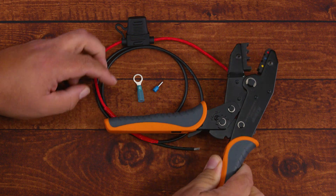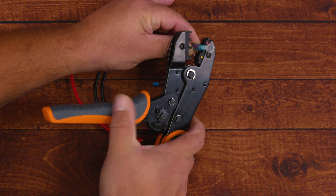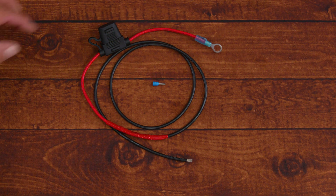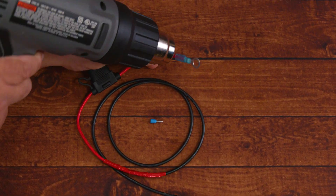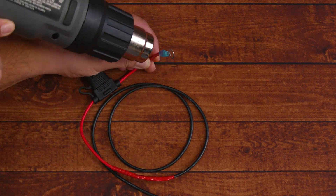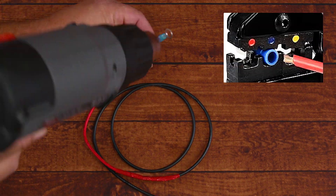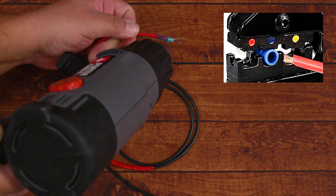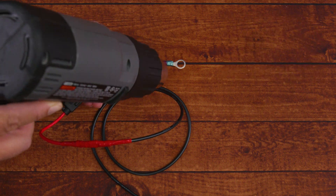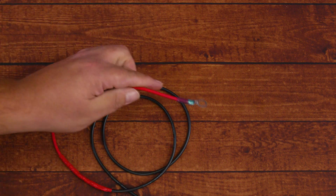Now we work on our end connections. On one end we'll place an optional ferrule, and on the other side we add an insulated ring terminal. When crimping your insulated terminal, match the color of the connector to your crimping tool's color opening. This tool has three colors: red for 16 to 22 gauge, blue for 14 to 16, and yellow for 10 to 12. This terminal already has heat shrink at the end, unlike the harder plastic type.